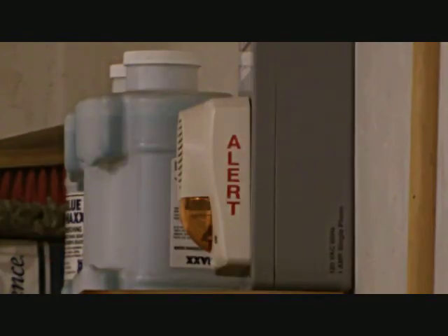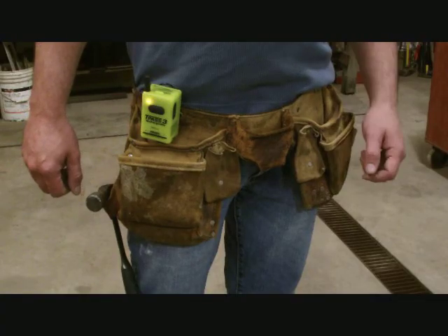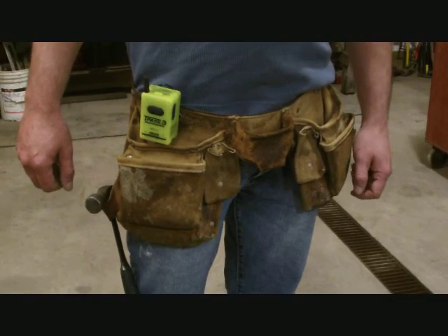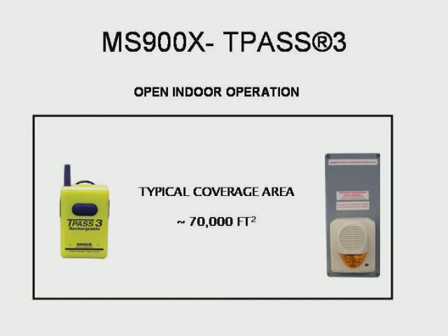In this next demonstration, the user has gone outside of the operational range of the MS-900X base transceiver. This tone is used to alert the user. The outdoor clear line-of-sight operational range of the TPAS-3 and the MS-900X is up to one-half mile. The typical indoor coverage area is approximately 70,000 square feet.